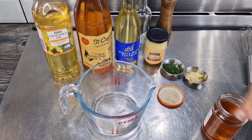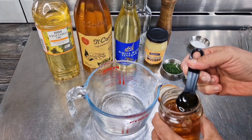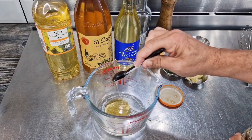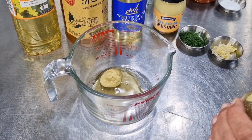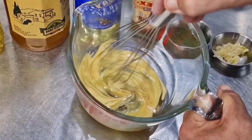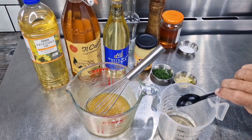First, I'm going to add a couple of pinches of salt and two teaspoons of ordinary honey. Next, two teaspoons of Dijon mustard. I'm going to mix this all together, and I've got four tablespoons of wine vinegar.